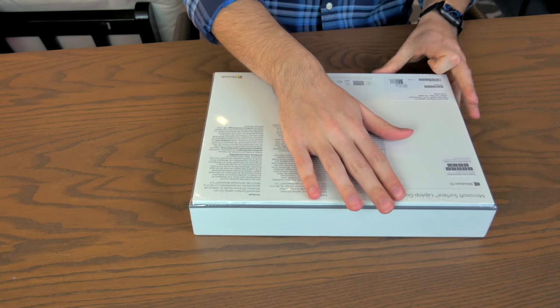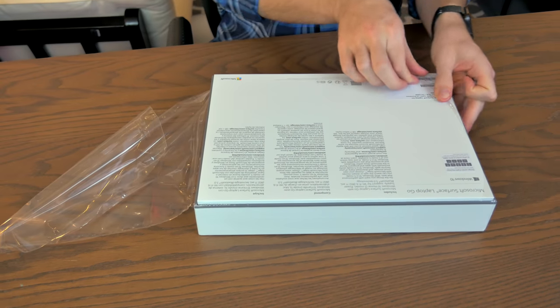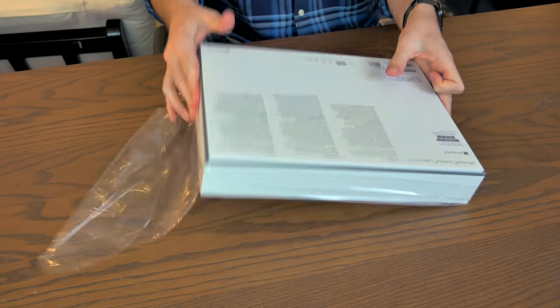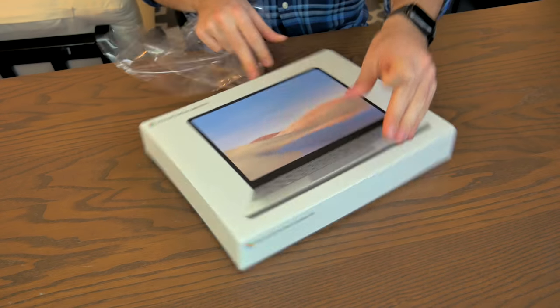All right, let's open this thing up. This box is tiny, and I'm pretty sure that this is a 12-inch laptop — an absolutely tiny little device.